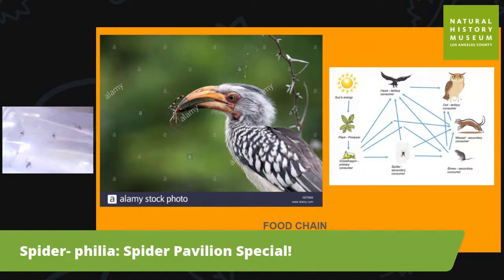She had an experience with one where the mother's egg sac had gotten disturbed. The mother came out and protected the egg sac — actually hoisted it up and moved its location to protect it.